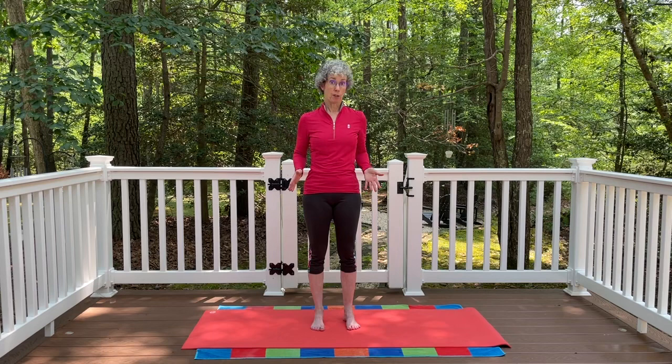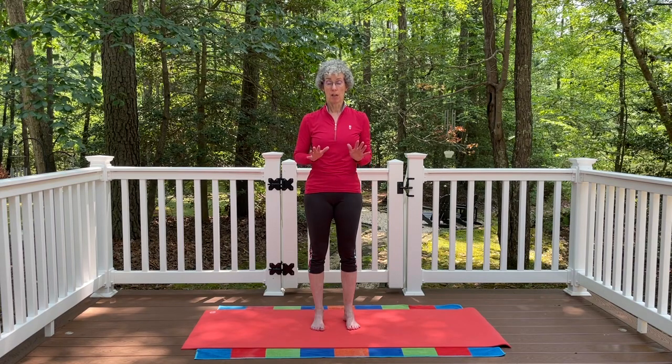If you have a yoga mat, perfect — but this is one that you do not need a mat for. You just need a solid, stable surface to stand on. This is one you can do at the barn before you ride if you are an equestrian.